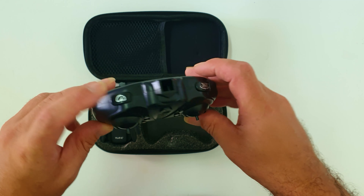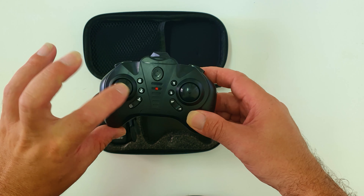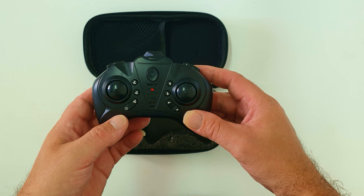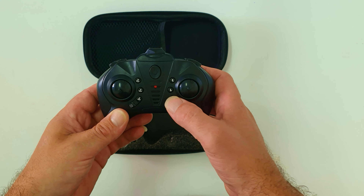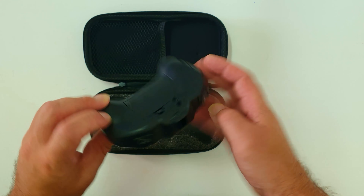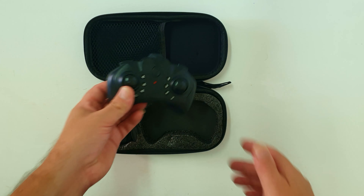Now to the controller — it has speed rate, 360 flip, takeoff, land, and return-to-home buttons, as well as headless mode and trim controls for up, down, left, and right. The controller takes triple-A batteries.